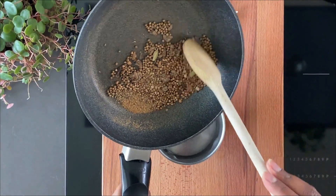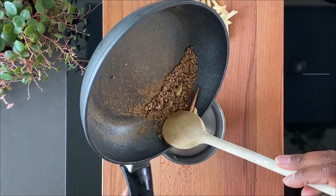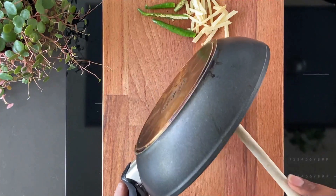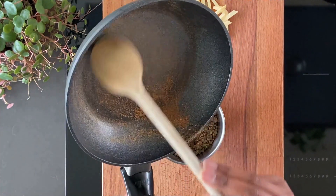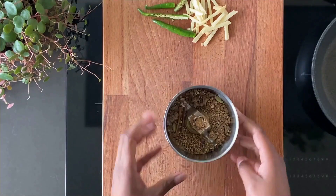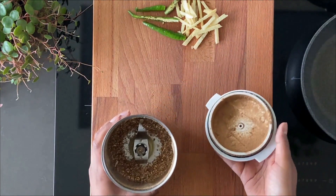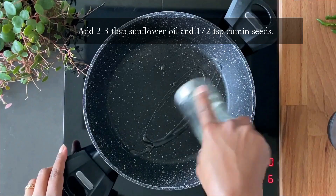Let it cool down and then grind it into a really fine powder. This particular spice powder can stay intact in a spice jar for a good six months, so you can always bulk make it. The powder is ready — it's not very fine but not coarse at all. Let's get cooking.